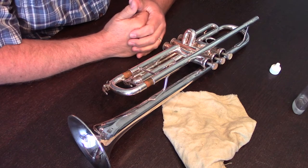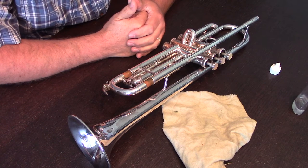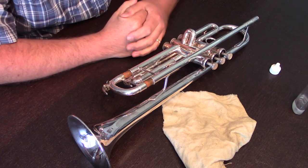When working with brass instruments, it's critically important that we keep valves, rotors, and slides well lubricated. It's the most important part of the maintenance process for the instrument.